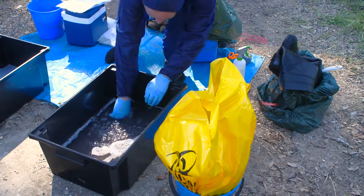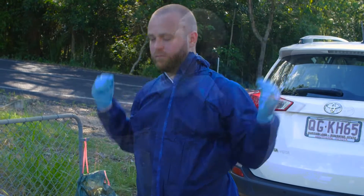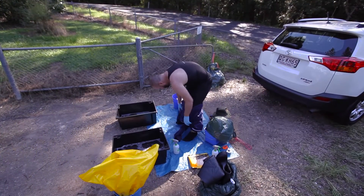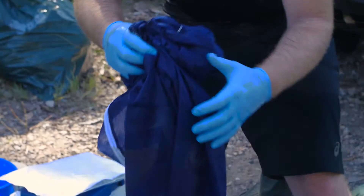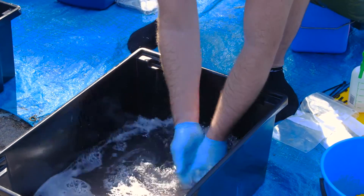Rinse your hands in the disinfectant tub as a precautionary measure. Now remove your inner overalls in the same manner as your outer pair. Roll them up and place in a biohazard bag on the dirty side. Once again, rinse your hands in the disinfectant tub as a precautionary measure.